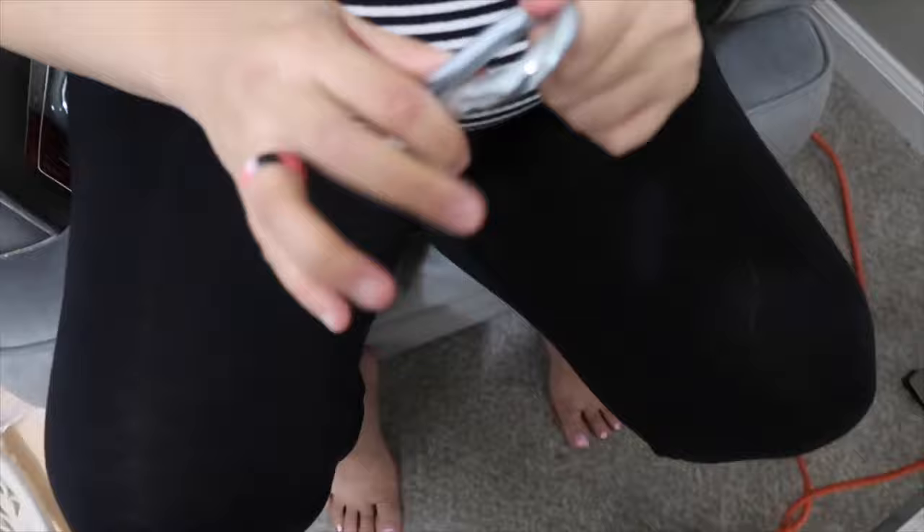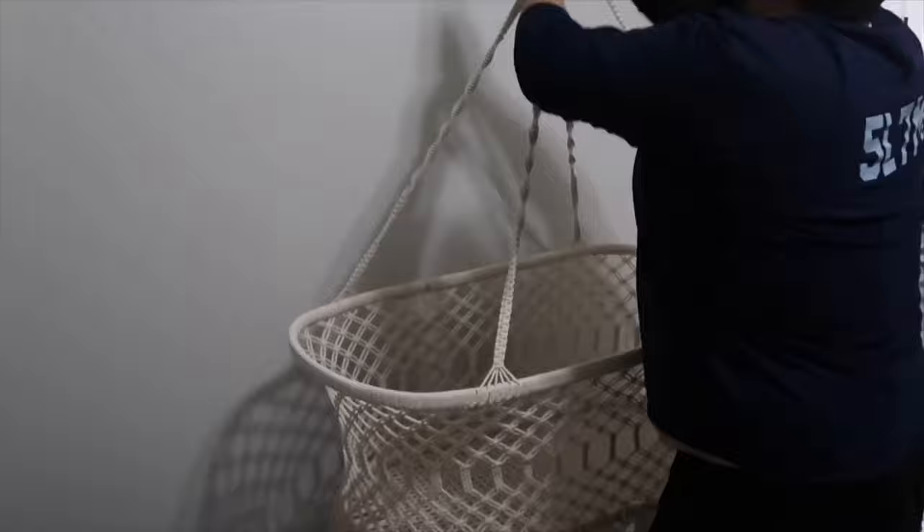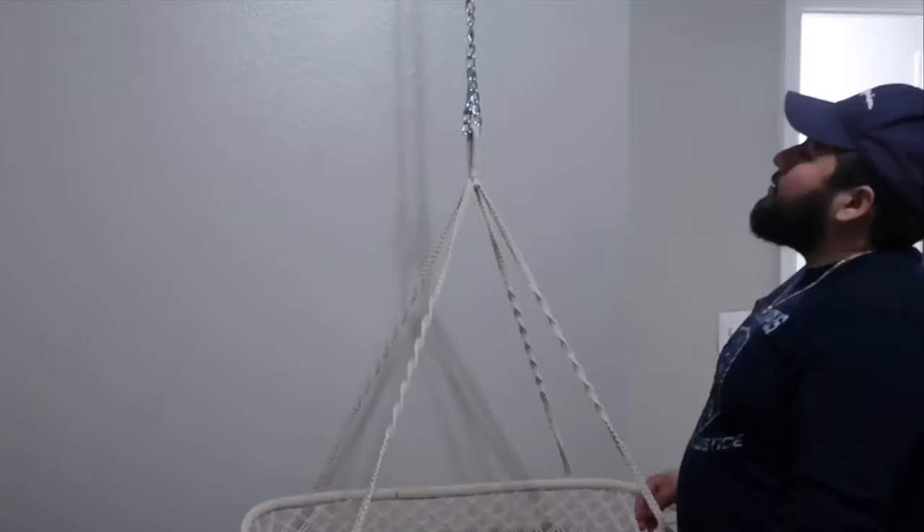Guys we are back at the house. This is what we were missing and what we needed. You can see those are the marks from earlier, and we got the hook nice and snug, clipped it up, and now we've got the chain. It's a little bit high so we're going to adjust it. It's nice and sturdy and that's what we definitely want.